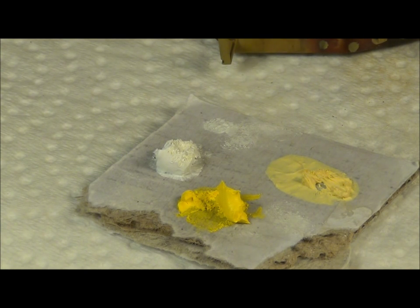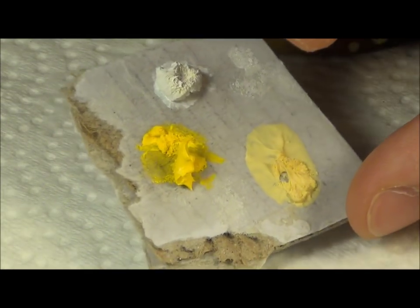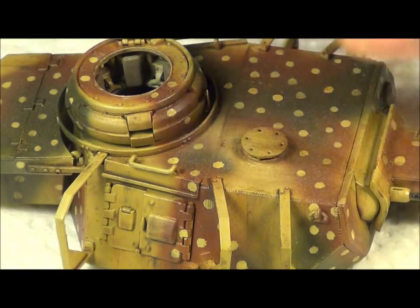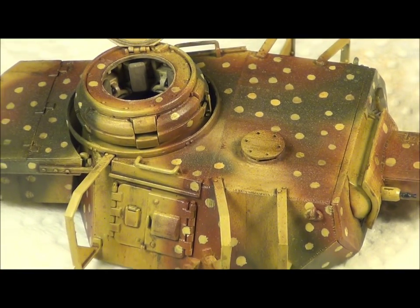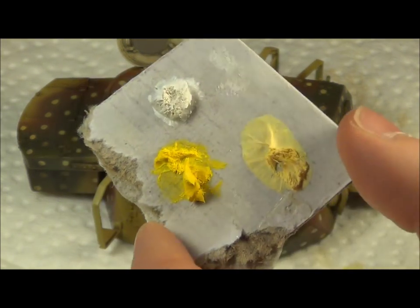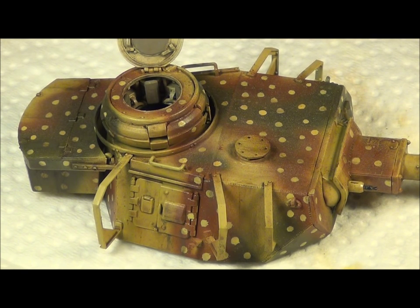Now I have some oil paints here that I've left out on cardboard so all the linseed oil drains out, because I'm putting it on a plastic model, not a canvas. I leave them on there for about a day — they're nice and almost half dry, which is good for applying to the model. I'm going to do some fading or rendering effects on the turret, applying white, a dunkelgelb, and a bright yellow, then working them out with some thinner for discoloration effects.